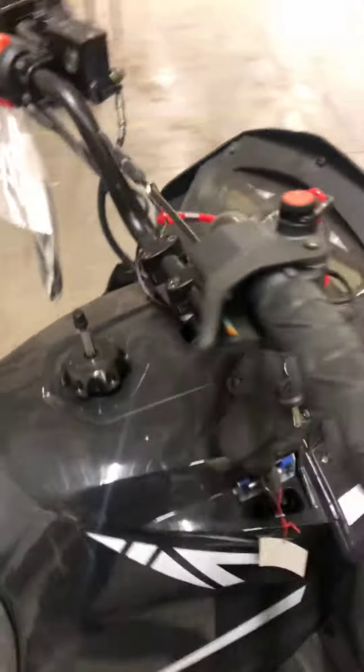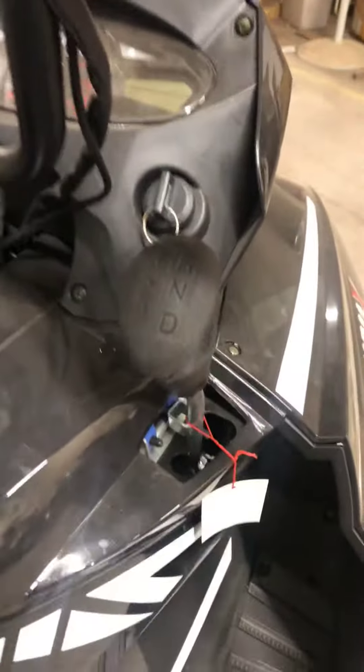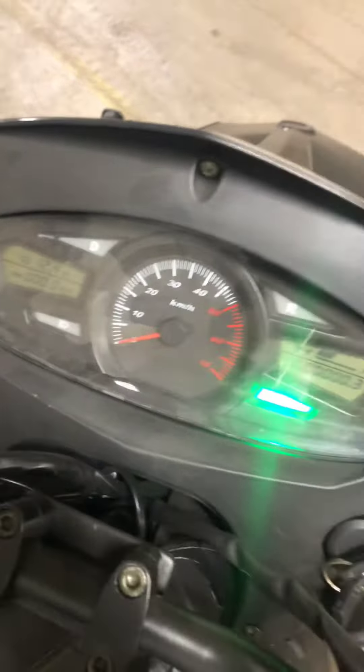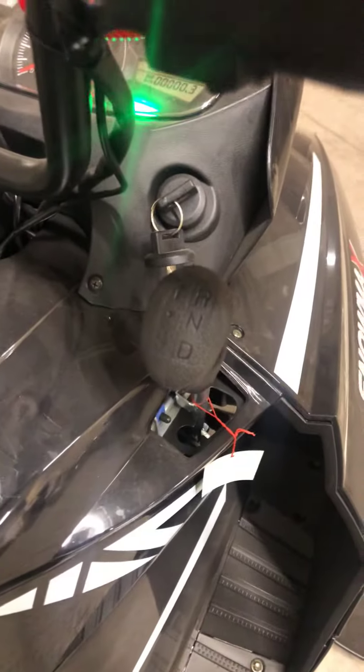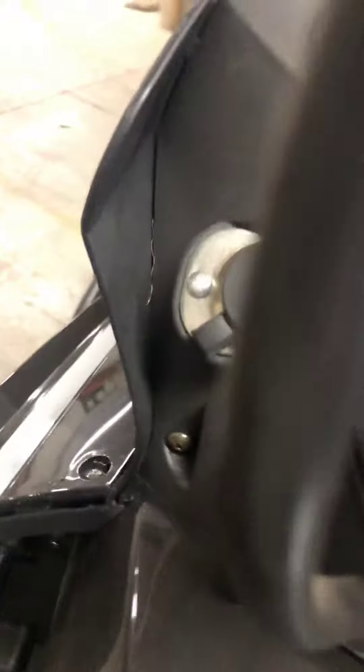Safety tether up here. It's all digital. It has forward, neutral, and reverse, electric start, and hand and thumb warmers over here.